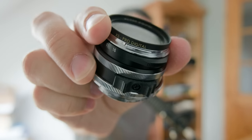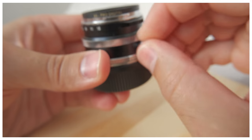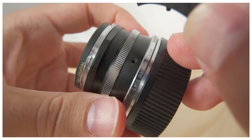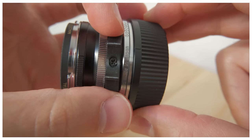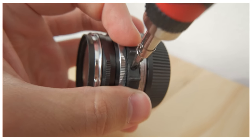Hi everyone, future Samuel here — technically still past Samuel, but anyway. This is how the focus tab looks on the 35 Ultron. Before I share my thoughts, I'll show you how to install it. First, take off the focus knob — just twist it and it's gone. Now put the focus tab on the lens, find the hole, get a screwdriver, and don't screw it on too tightly at first because it wiggles a little. Find the best location, hold it, and finish tightening it.